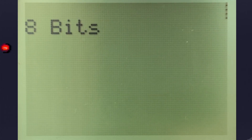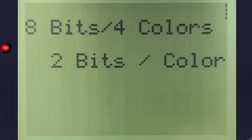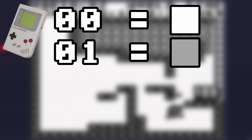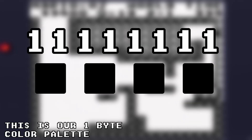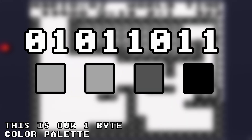We can take our eight bits and divide by our four colors, which leaves us with two bits to represent each color. In the case of the DMG, 00 is white, 01 is light gray, 10 is dark gray, and 11 is black. We can then arrange them in any way we want, such as an all-black palette, an all-white palette, or any combination of our colors that we want.